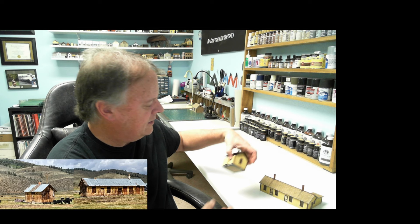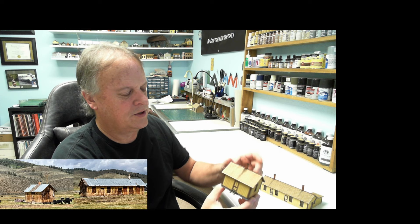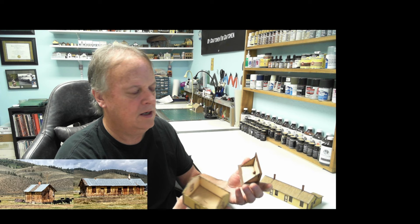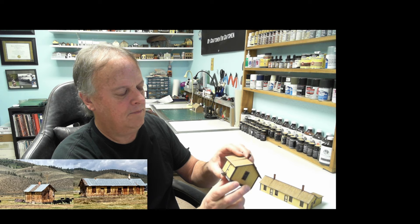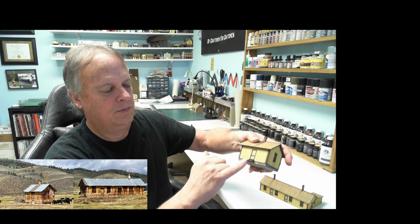The roof comes off if you want to detail the interior. Everything's nice and snug. This one's a little bit different — we did a stone foundation. It's actually laser cut sheets that have the mortar lines cut, and then the stones are painted different colors. The photos in the video coming up you'll be able to see it much better. Even this little kit went ahead and had the roof made removable as well.